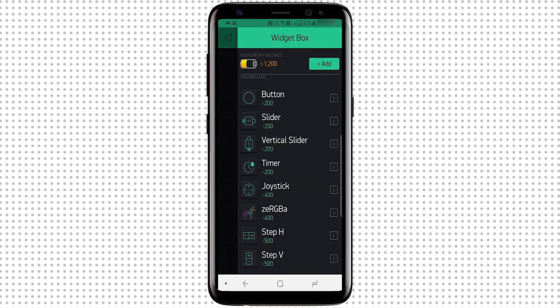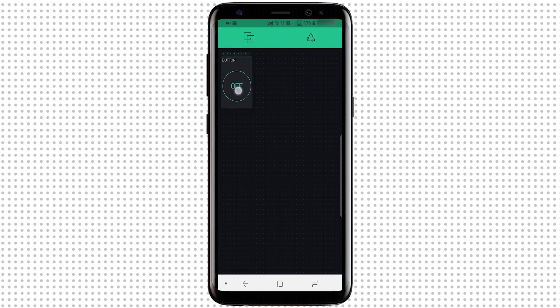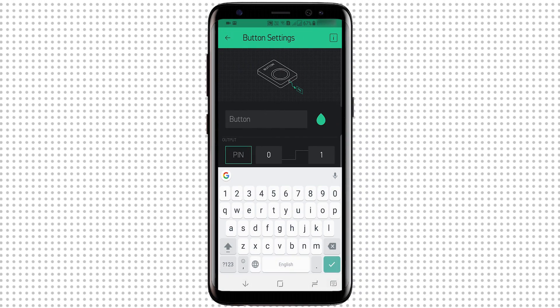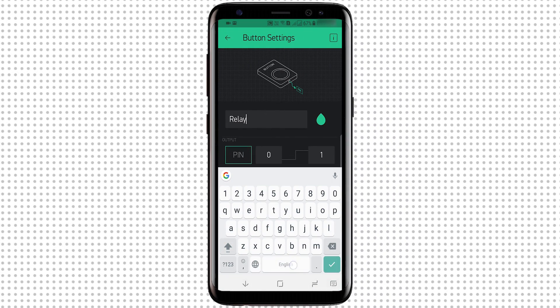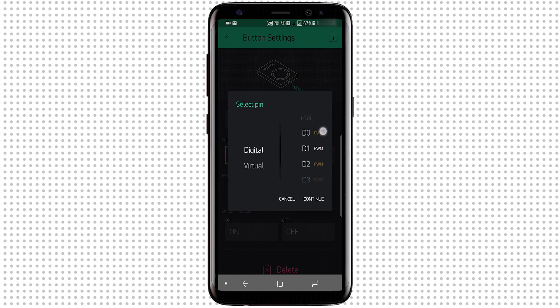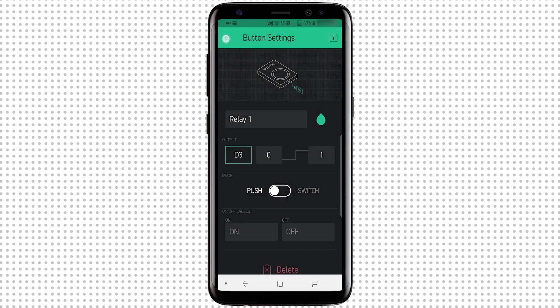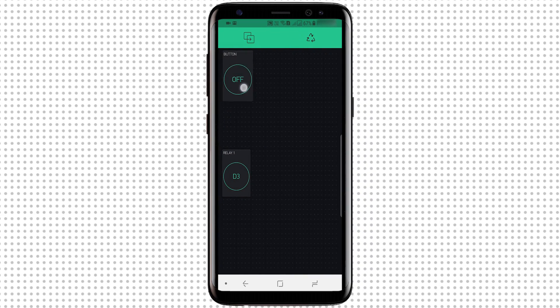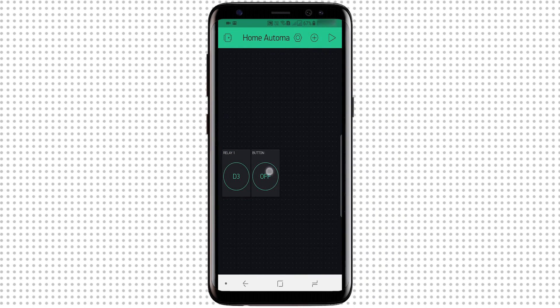To add a button, I'll simply click on the blank area and select Button from the menu. Now I'll click on the button and name it Relay 1, and select the pin as digital pin D3.